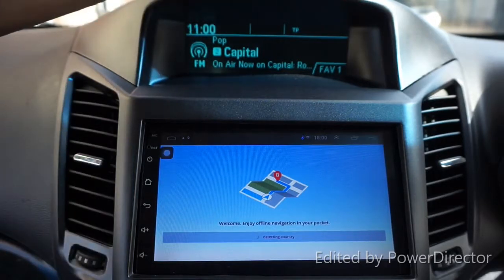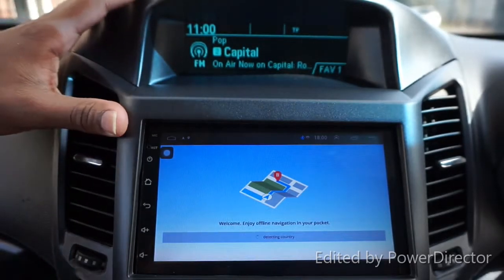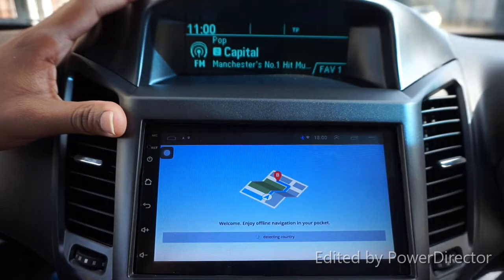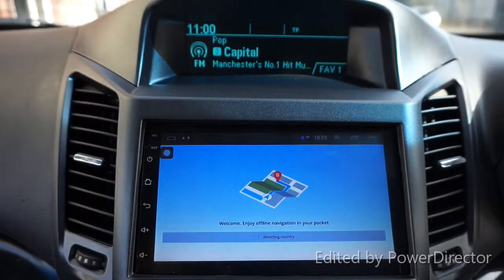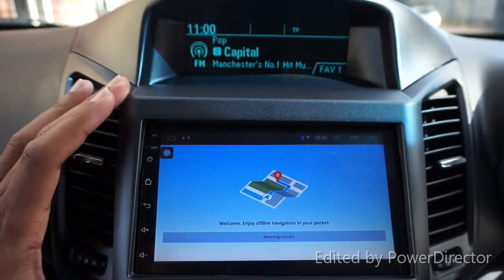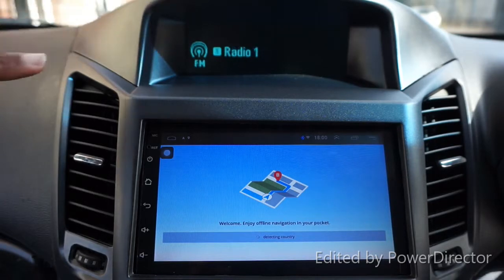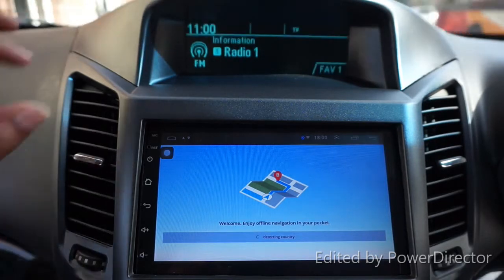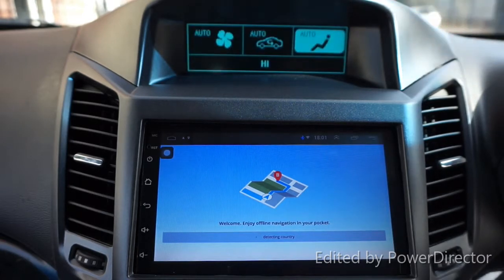Despite installing this new sat nav, I haven't lost my previous information because I didn't use the harness that came with it. I connected power from a cigarette lighter and took the rear speaker output, so the original radio is unaffected. My steering wheel controls for the previous system still work, and I still have access to my air conditioning settings - which I would lose if I connected the new harness.